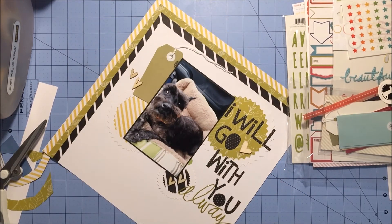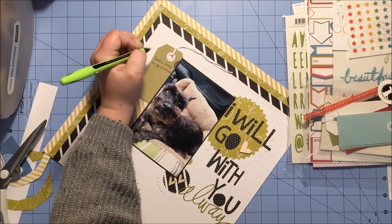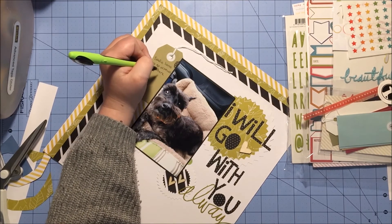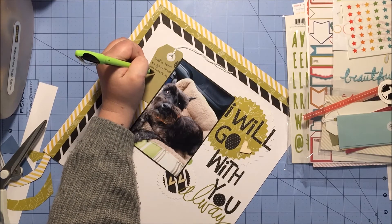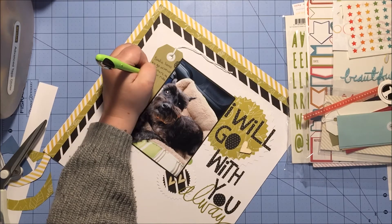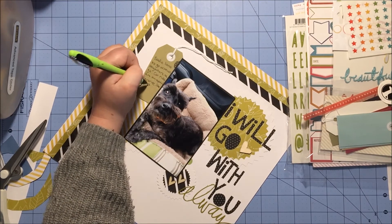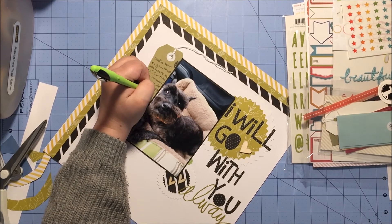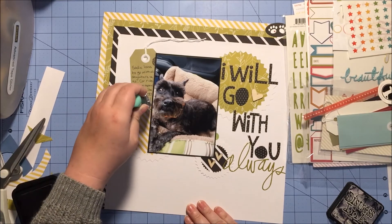Once I'm getting this all set, I'm going to go ahead and write down my journaling — it is all about Sadie and her love of the car ride. If someone's already home before me and they're outside with her and I pull in, she comes running to the car. You think she's going to greet you, but no — she's totally jumping in the car thinking, where are we going, and does it include french fries? Because those are her favorite things.